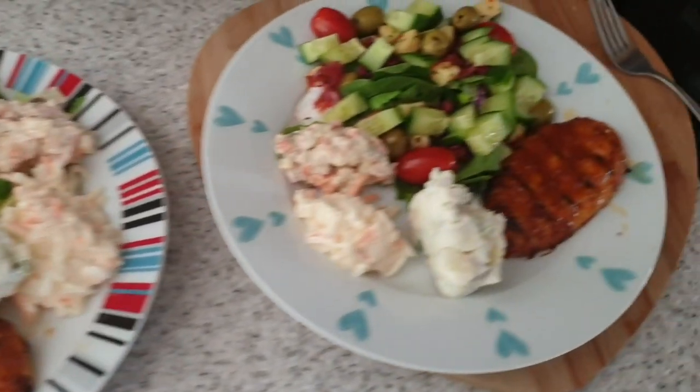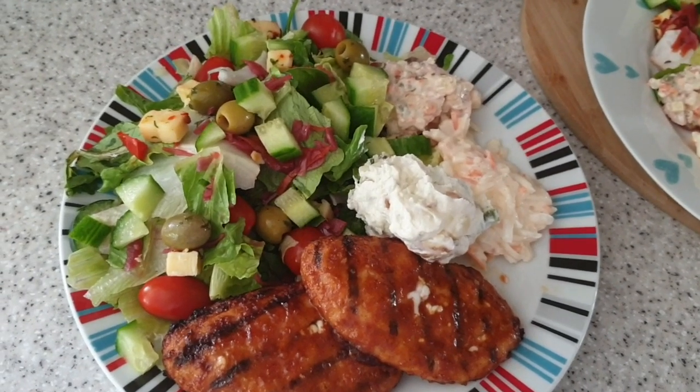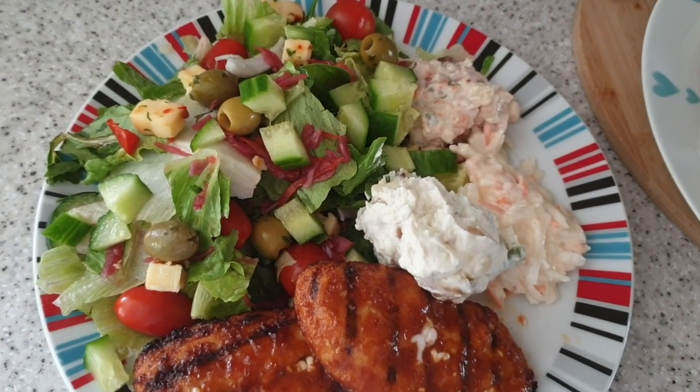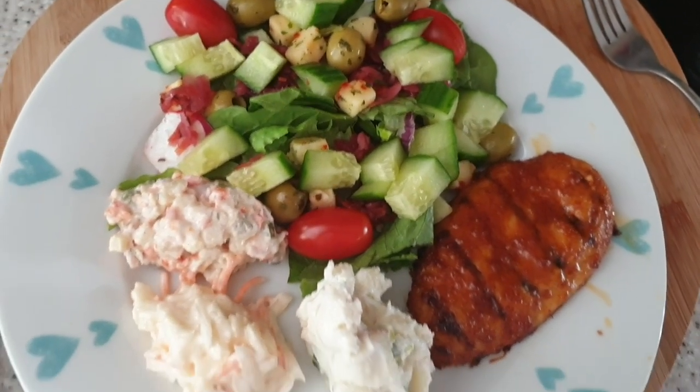It's tea time and having rather large salads tonight. It's just a bowl salad from Morrison's and I've added to it - tomatoes, cucumbers, some pickled red onion, olives, and this spicy cheese that's also from Morrison's.